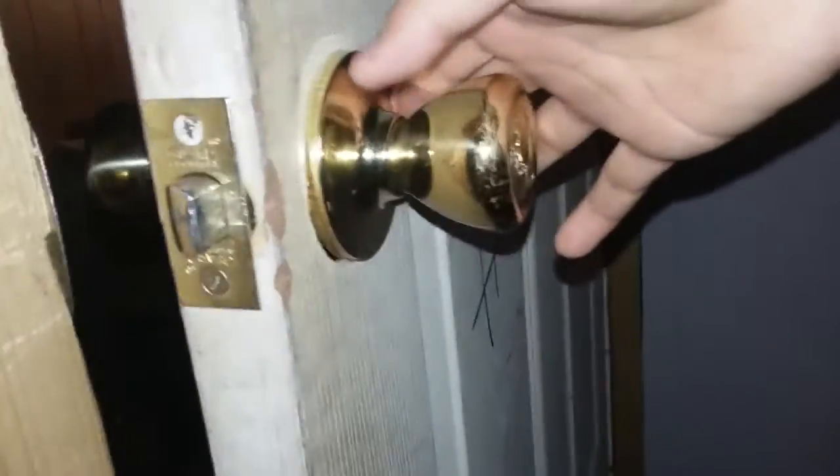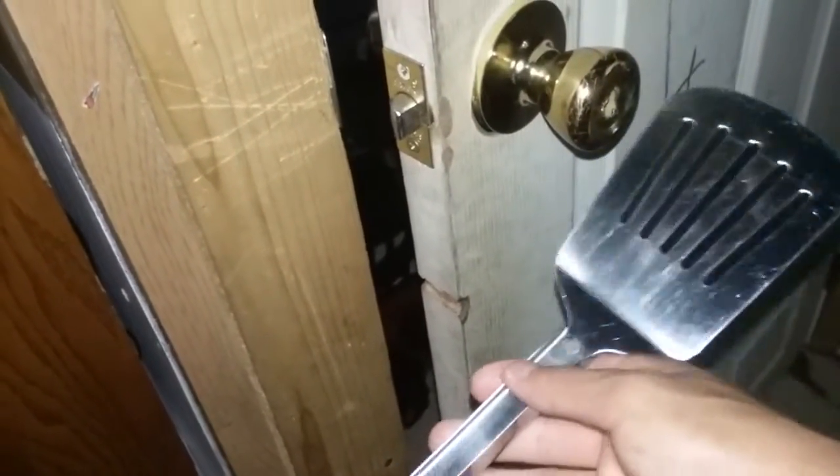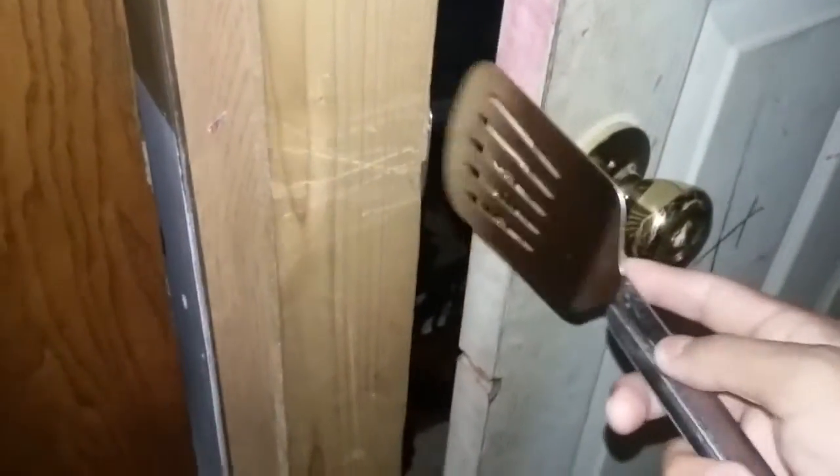You just saw that our handy dandy spatula just opened up this locked door. See, it was locked — and open it up. It was locked from the inside the whole time. I did not know spatulas could do this, but we found out today. Our kitchen spatula, our kitchen tool, just opened up this door right here.